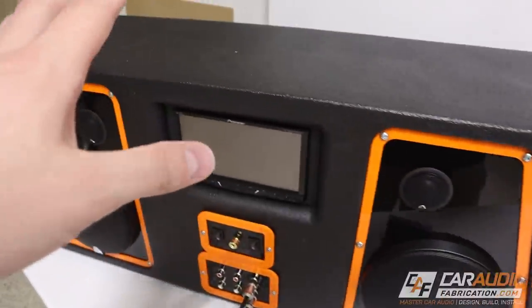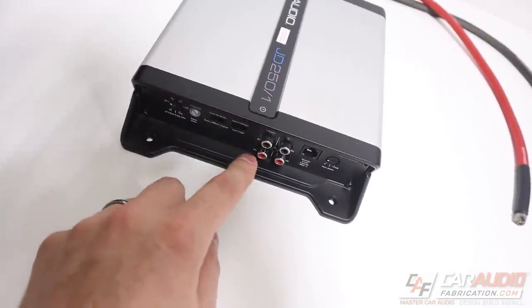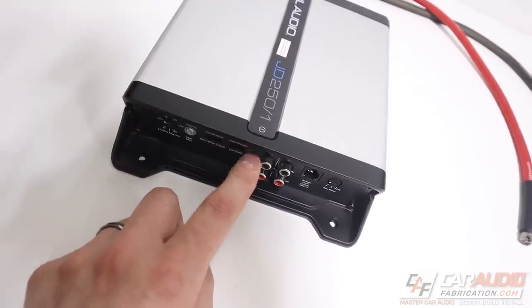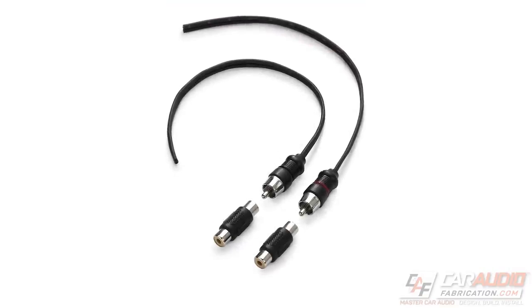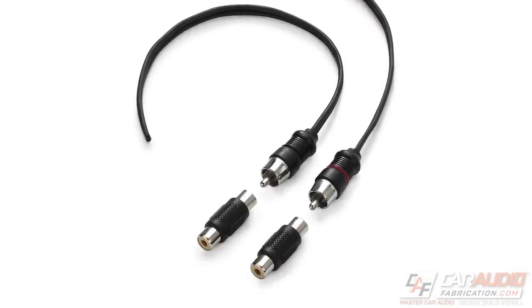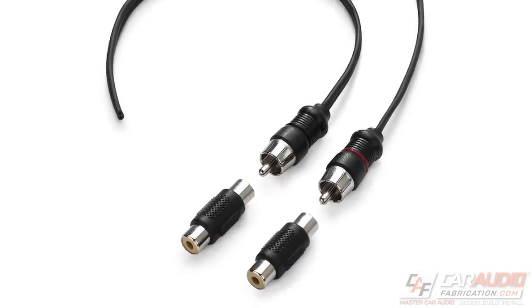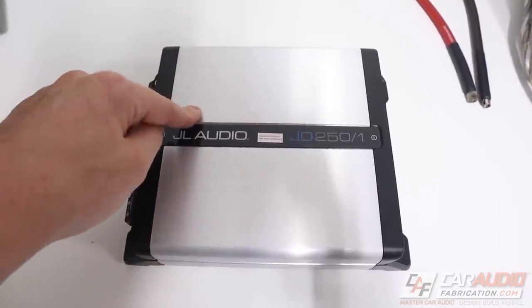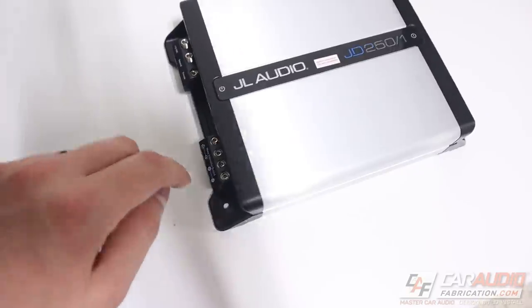Worth noting — we don't have to have an aftermarket head unit to use this amplifier. The RCA connections allow us to use a speaker level input, and JL Audio actually has an adapter for this. That way you can tap into the speaker level signal of an OEM system without needing a line output converter — you can take speaker level input straight into this amp. First, for installing the amplifier, you would obviously want to mount it into the vehicle using the mounting locations.